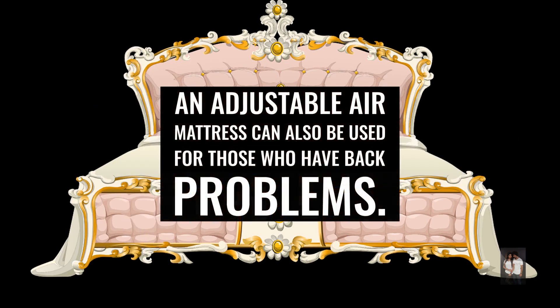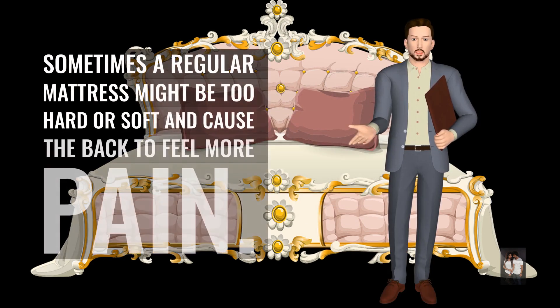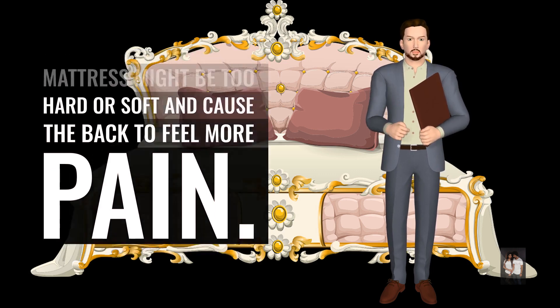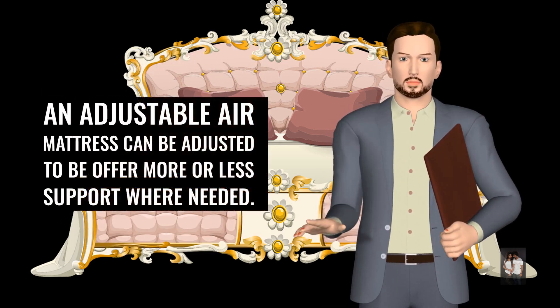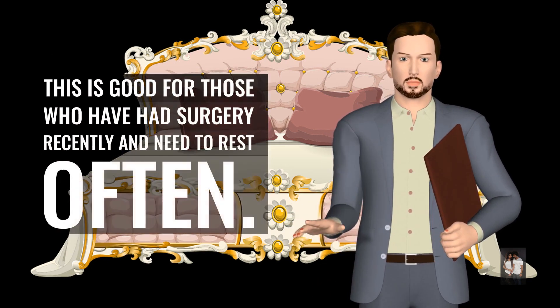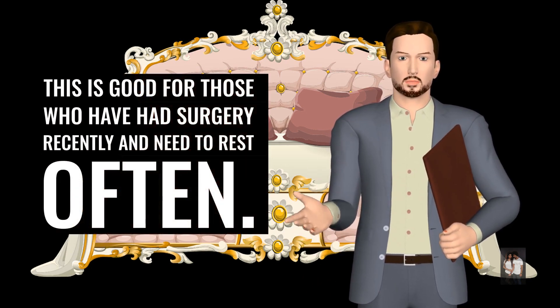An adjustable air mattress can also be used for those who have back problems. Sometimes a regular mattress might be too hard or soft and cause the back to feel more pain. An adjustable air mattress can be adjusted to offer more or less support where needed. This is good for those who have had surgery recently and need to rest often.